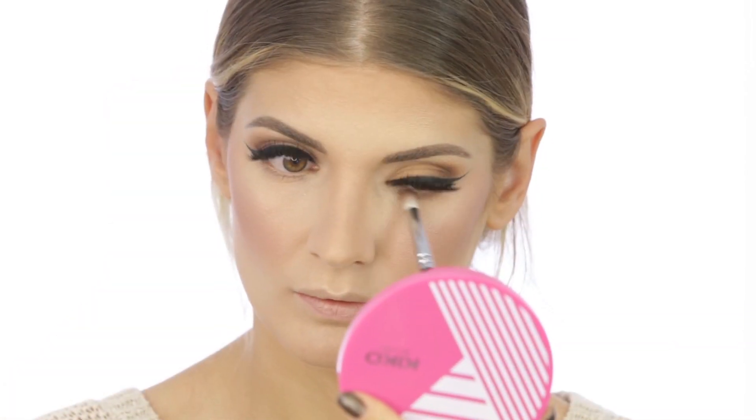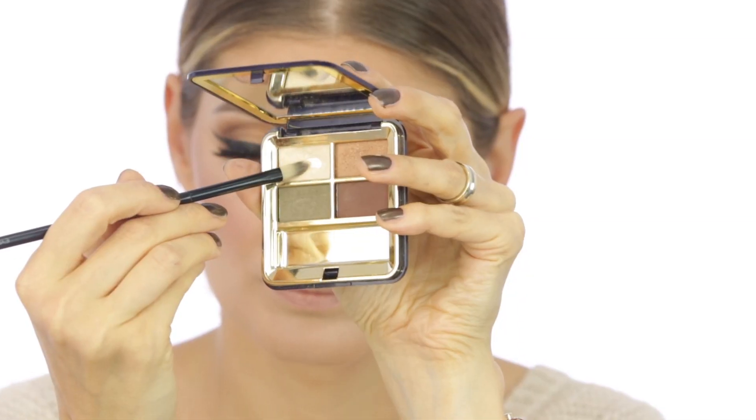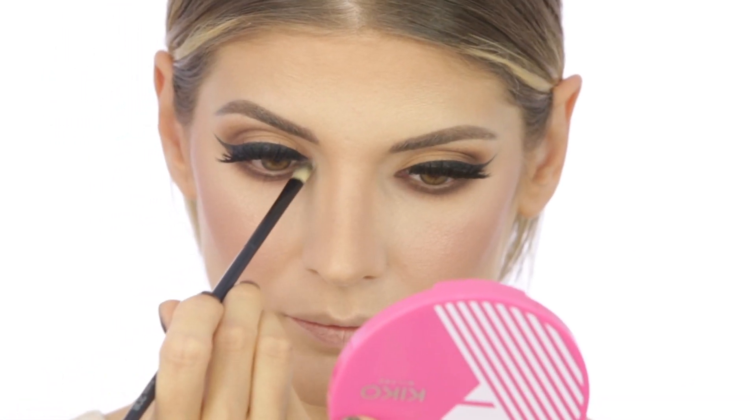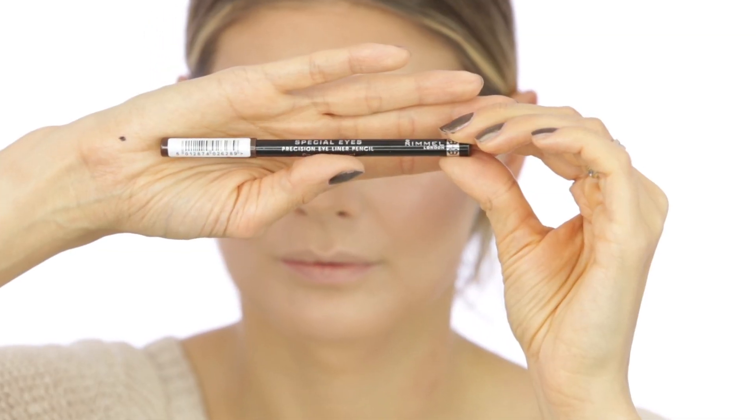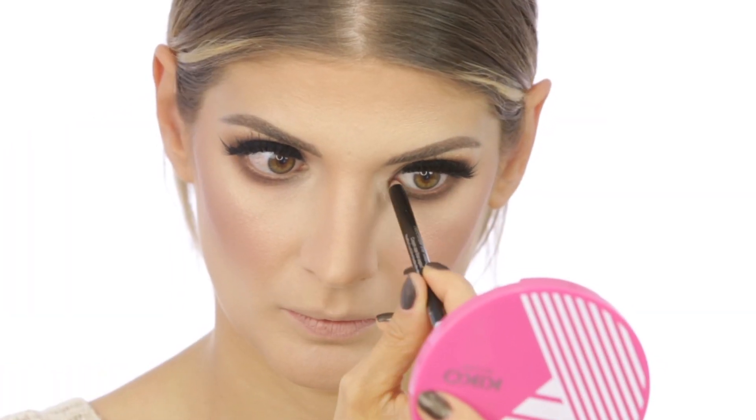Now that I'm finished with the base, I'm moving back to the eyes. I'm applying that dark brown shadow underneath the eyes and smoking it out with the same Ziva T31 brush. Then I'm taking the lighter shadow from the quad for the inner corner highlight. With a brown eyeliner from Rimmel in shade 114, I'm going to line the waterline.